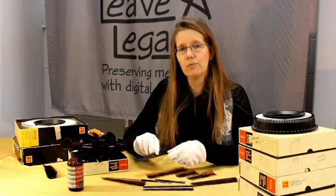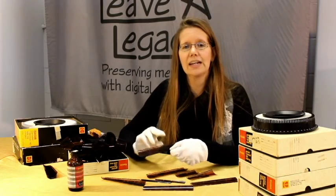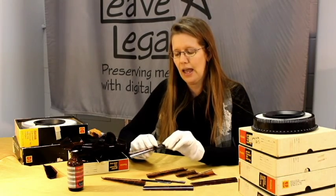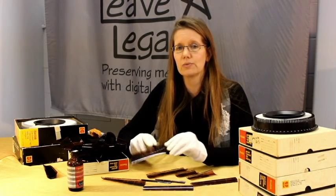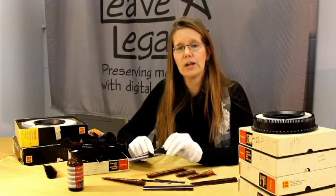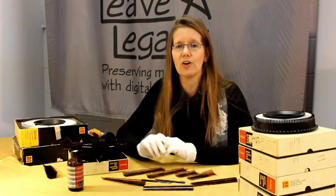If you do not want to mess with cleaning the negatives yourself, you can certainly ship them or bring them in to Leva Legacy and we will do all the cleaning for you, as we've done it for thousands of other negatives. We hope that this video has helped you determine how to clean your own negatives.